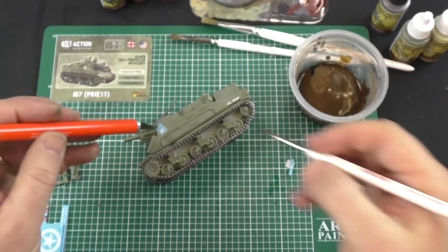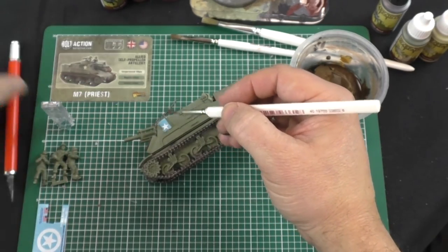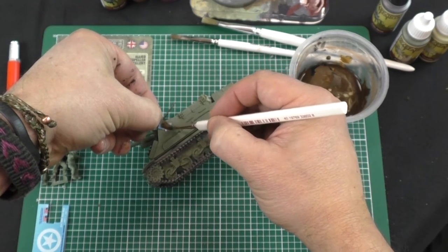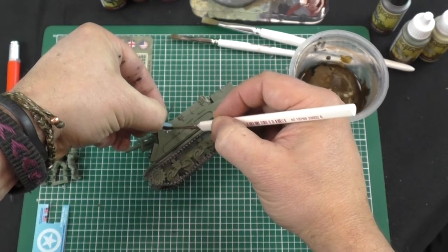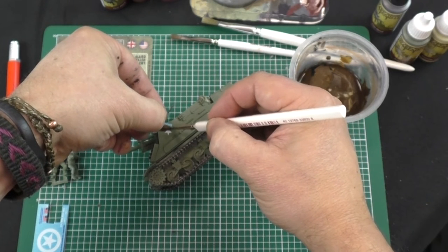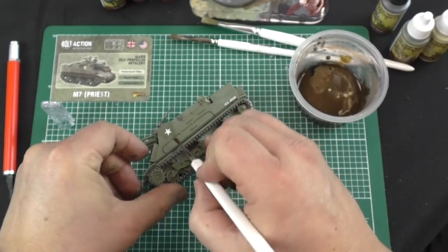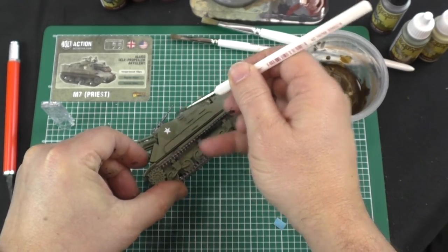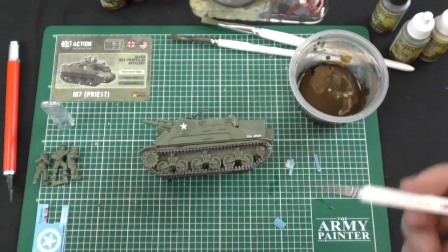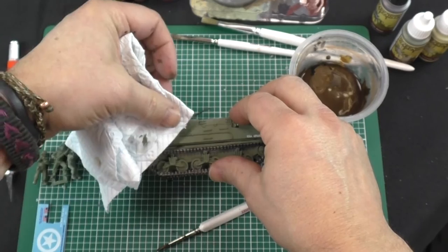We're moving on to decals. The water slide decals just need to be cut out from the transfer sheet and left in water for a couple of minutes. Now that we've taken it out of the water, we'll use a wet brush just to ease and tease the decal from its backing paper into position on the tank. Don't force it — take your time and just be gentle with the brush. As long as the brush has got water in it, we'll be able to move the decal around until it's in the final position. Once we're happy, get some tissue and dab at the decal nice and gently just to soak away the water. Don't rub — just press gently and let the water soak into the tissue, and we're done.